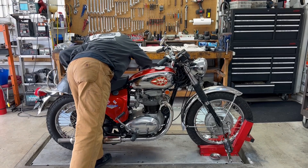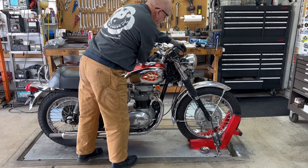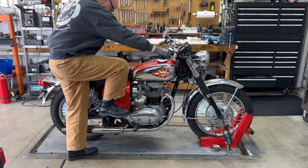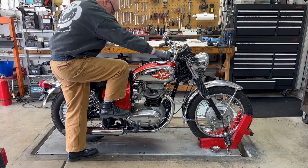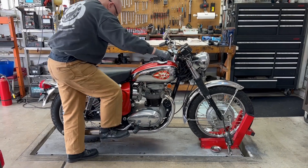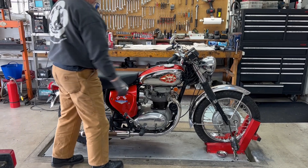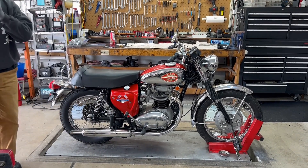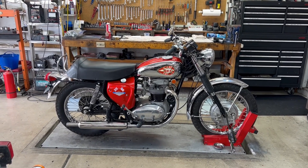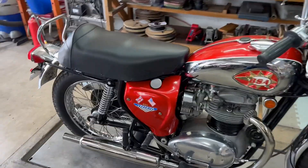Alright, double-check everything. Get lights. Oh, you're ready? Go. Oh, that's sweet — gosh, that sounds good! Hold that oil cap off, yeah. I think we'll do a little look in there.